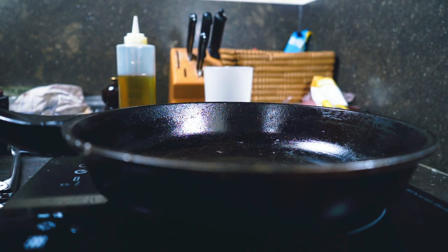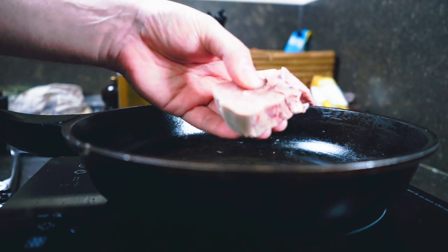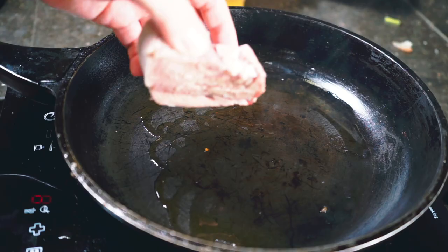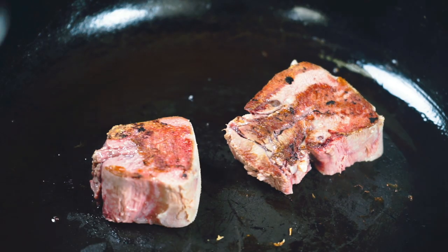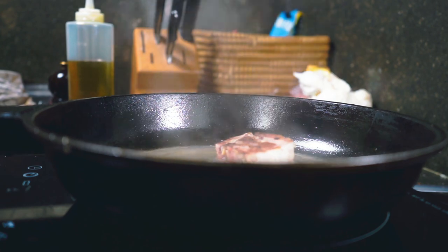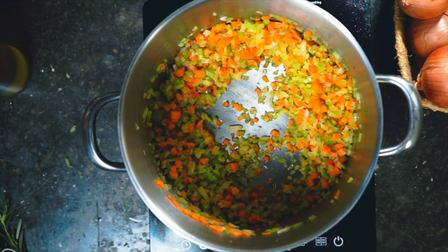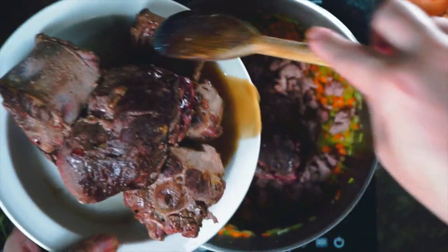The last piece of meat is something I've never cooked with before — beef tongue. We sear it in a bit of oil on both sides, then deglaze with the rest of the wine and let it reduce. Then we bring back our vegetables over very low heat.